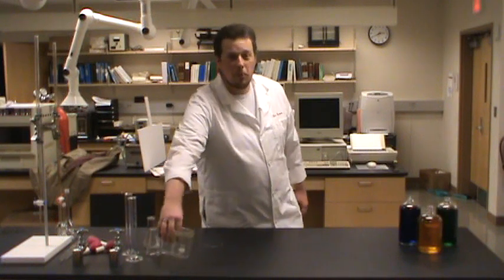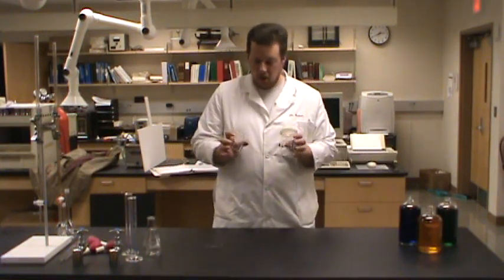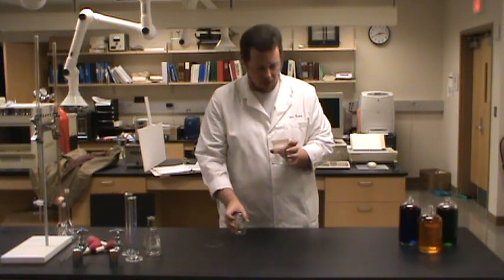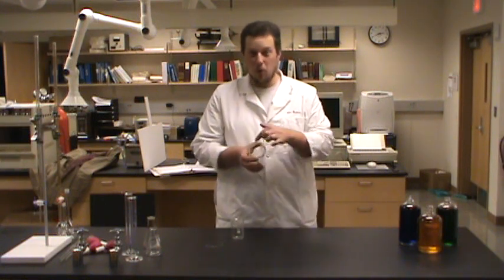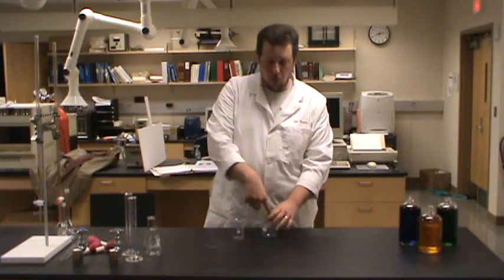The one that you're probably most familiar with are beakers. I've got a couple beakers here. But what are beakers really good for? Let's think about some of their features. They've got a flat bottom, so they'll sit on the bench. They've got a pretty wide open top, so it's easy to add things to it. It's easy to put probes and other things into the beaker.